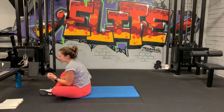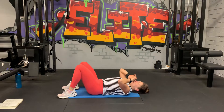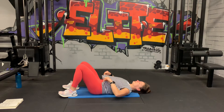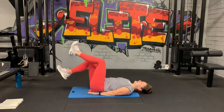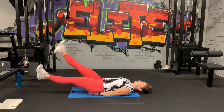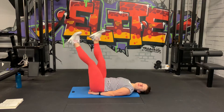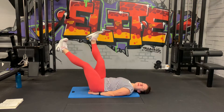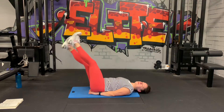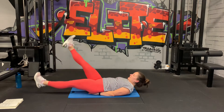Next: flutter kicks and bicycle crunches, 30 and 30. My abs are on fire. Three, two, and one, let's go. Hands under the bone, nice and strong. If you feel any discomfort in your lower back, you shouldn't — just lower your legs a little bit. You should not feel this in your lower back. Five, three, two, one.